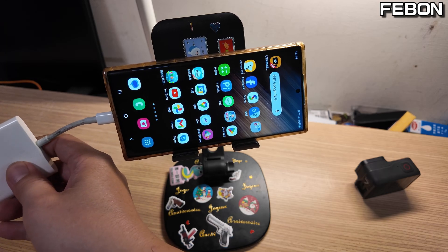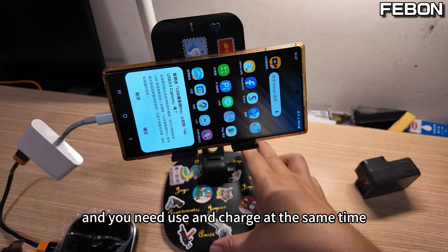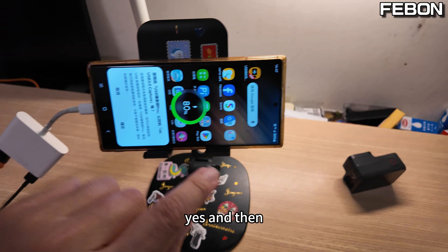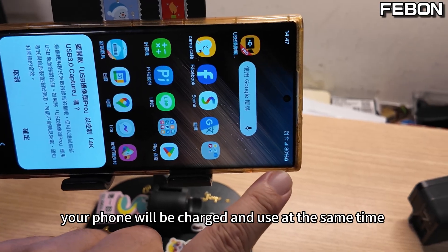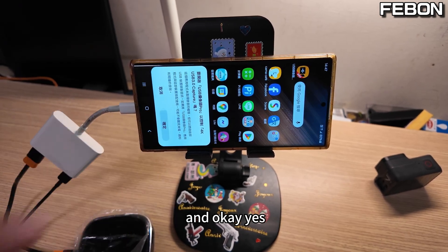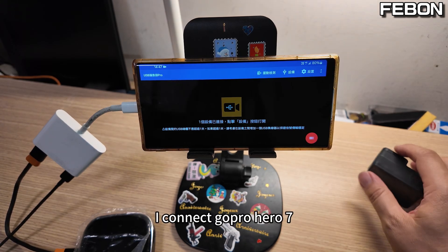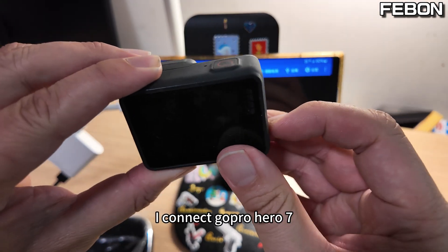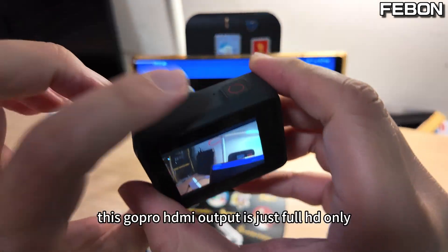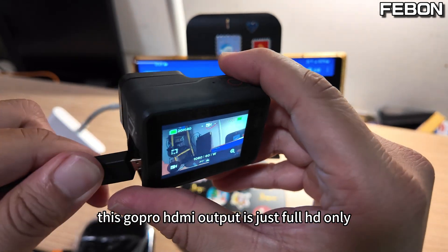Connect the hub, and you can charge your phone and use it at the same time. Connect the charging cable so your phone will be charged and used simultaneously. First, I connect a GoPro — this GoPro's HDMI output is 4HD only.